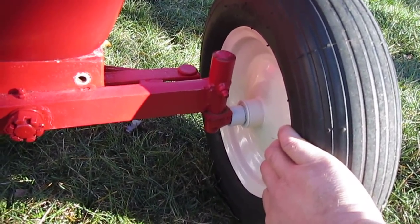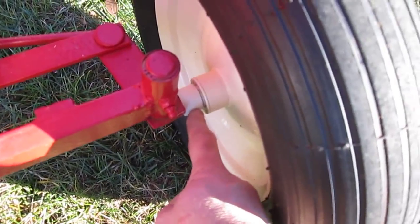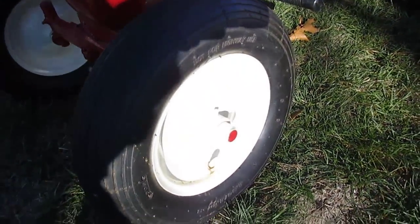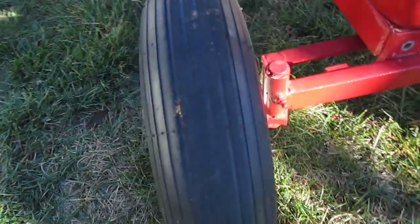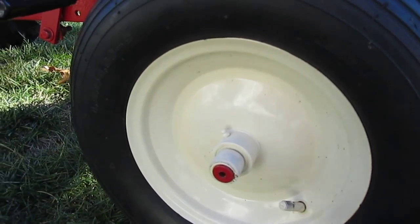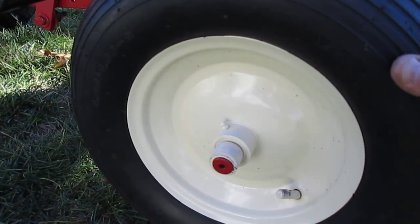The front rims and tires are incorrect — basically wheelbarrow rims with spacers front and back to get the proper offset. Nothing wrong with it, it's a classic RJ fix when the rims rot out, but incorrect for a 55. Somebody also drilled a hole into this spindle, so it's junk and will need to be replaced with a new one.